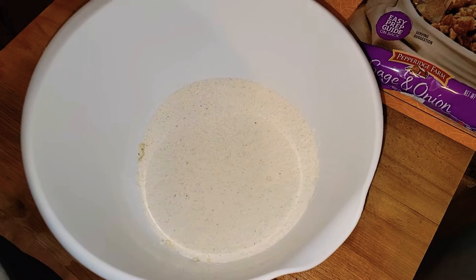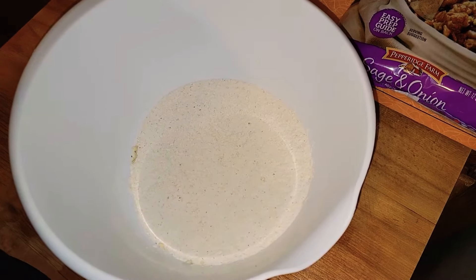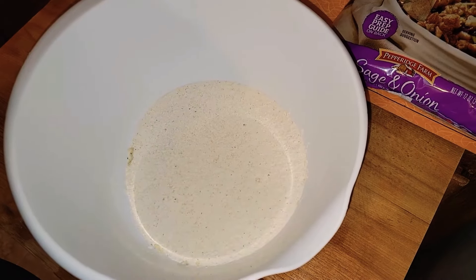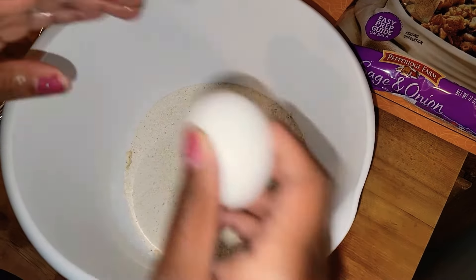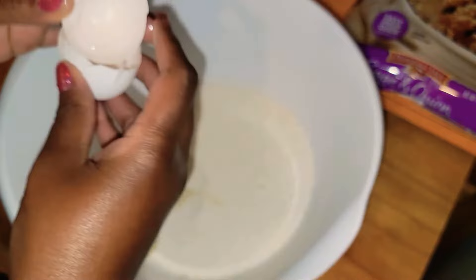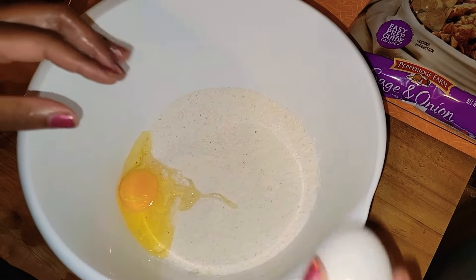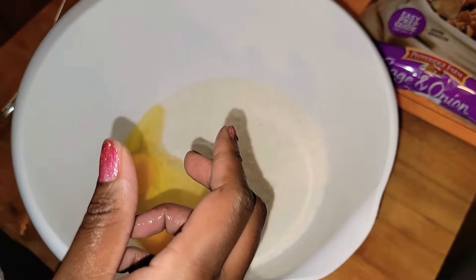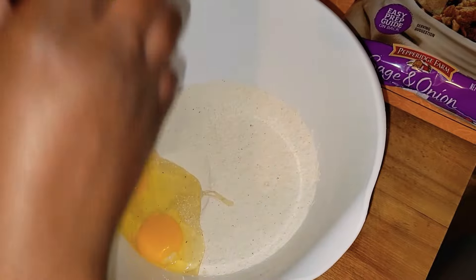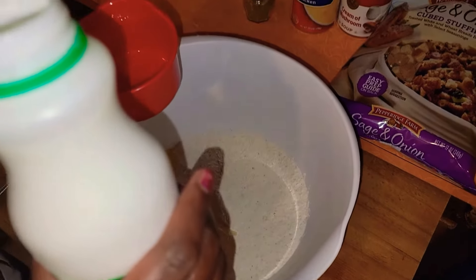The next step is making the cornbread. I'm going to show you guys the trick that I use to sauté my vegetables and build the cornbread. First, I'm going to add two eggs and two cups of buttermilk.